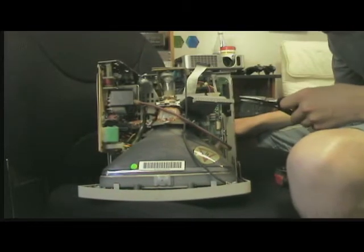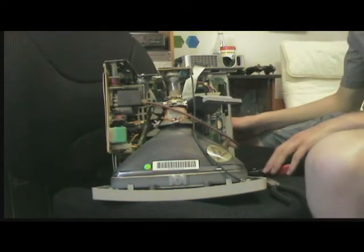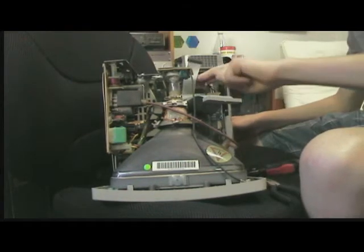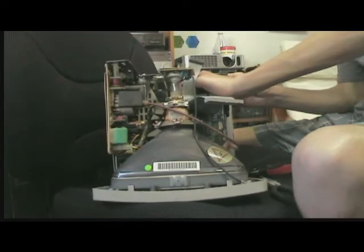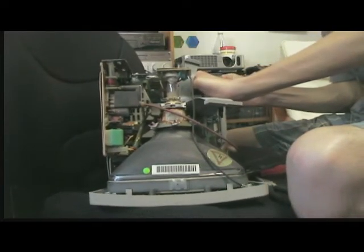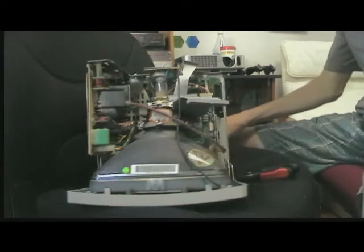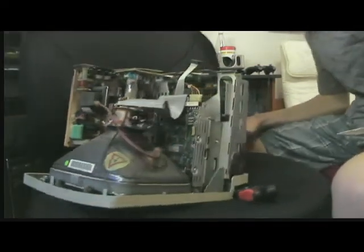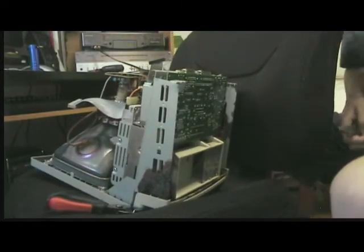Trying to figure out how to get this out — I don't really want to put my hand in there. There we go — power is out, and it was all around just a mess. I'm gonna pick up the camera for this.